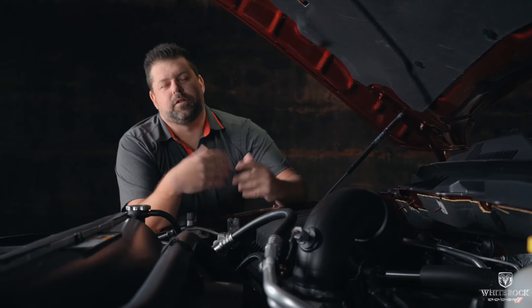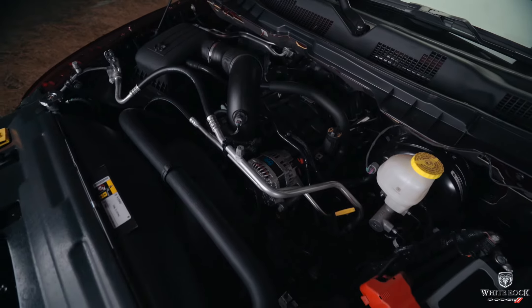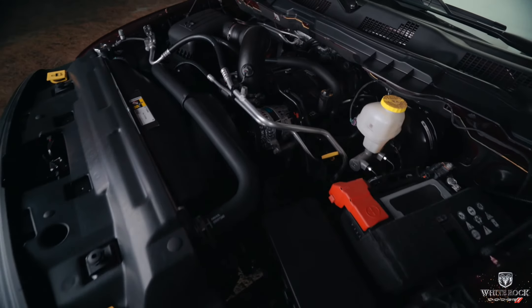There are two powertrain options in the Warlock. The base engine is the 3.6-liter Pentastar V6, and this truck has the legendary 5.7-liter Hemi V8. It puts out 395 horsepower and 410 foot-pounds of torque and a really nice exhaust note. Let's take a quick listen.